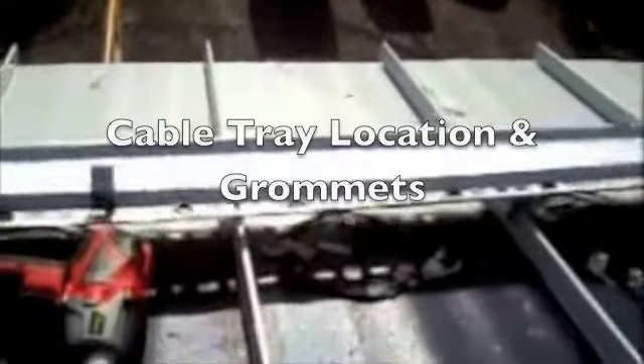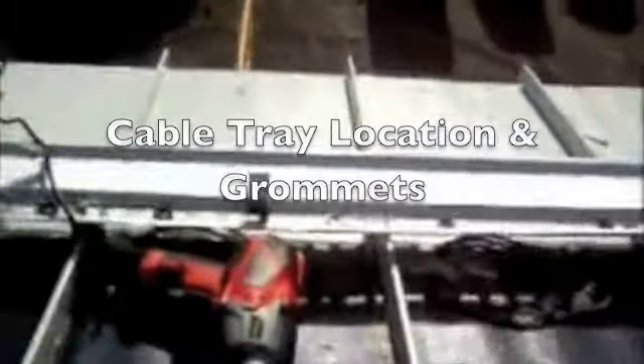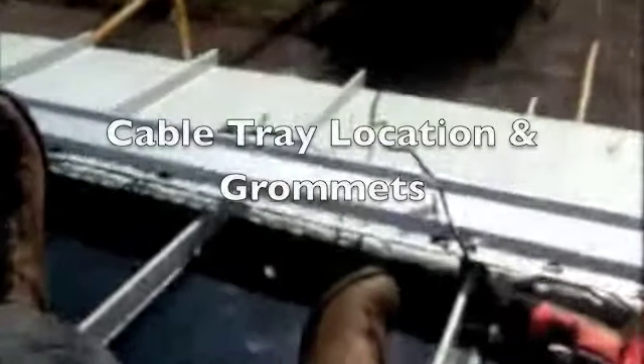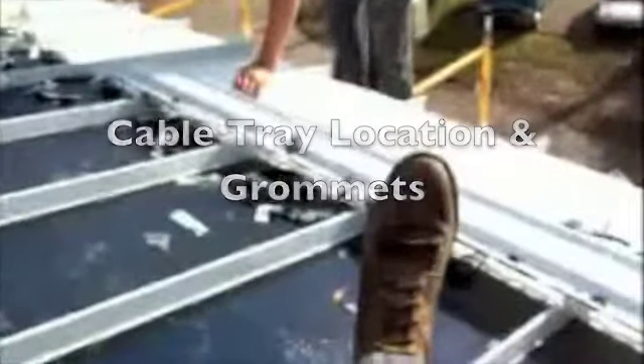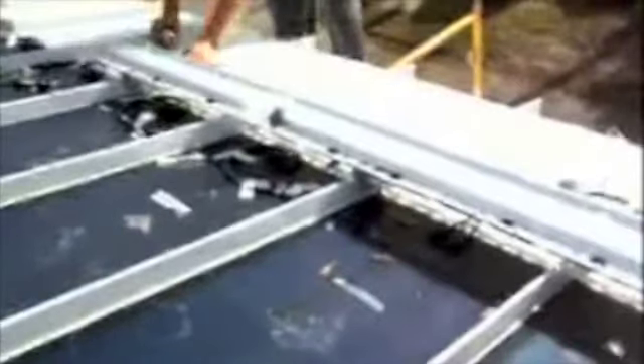Okay, here we are about 9 in the morning. We're assembling the cable tray. As you can see, we've put in the S5 clamps. We've cantilevered the cable tray over the solar panel 2 inches, and 6 inches of the 8-inch wide cable tray is downslope from the edge of the solar panel. That will give us some shading protection of the junction boxes, even though they're UV tolerant.